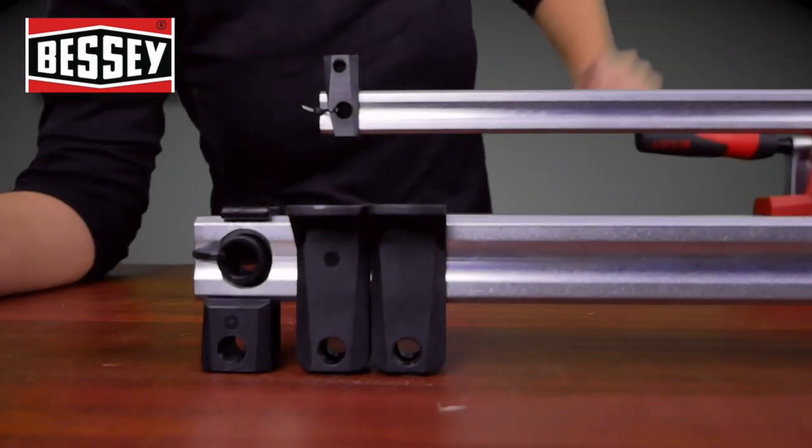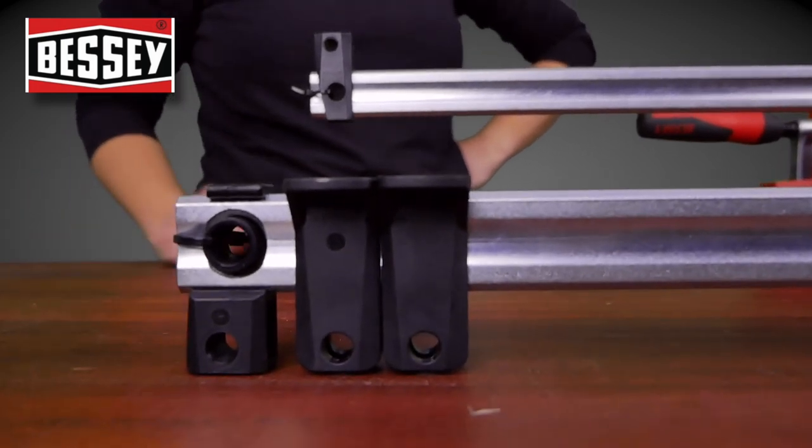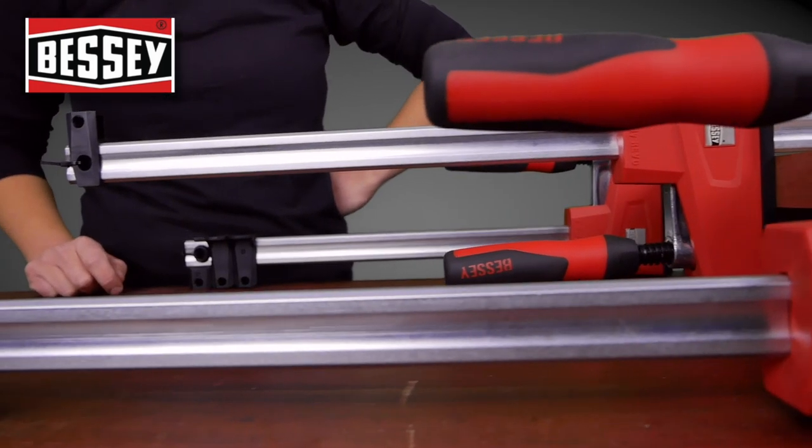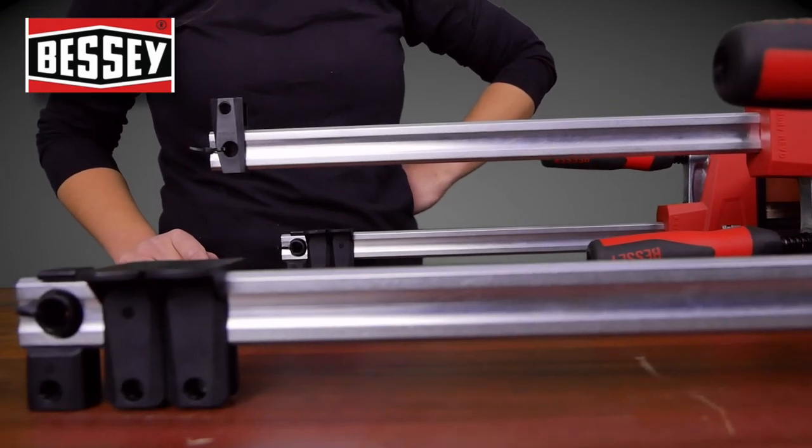I really like these feet here that keep the clamp level while you're working with it. It means you won't have a slip or a mishap during your clamp up, which we all know is really stressful.